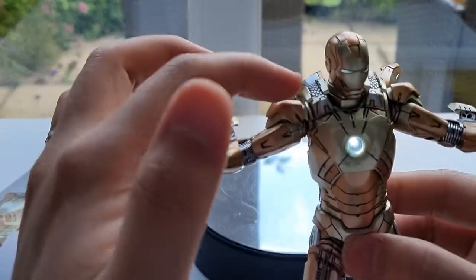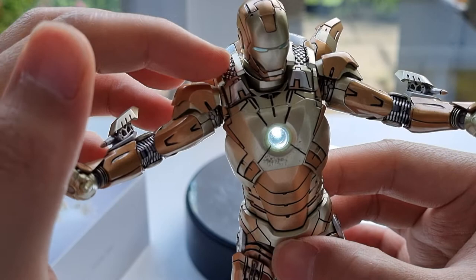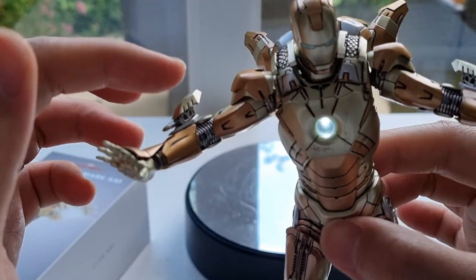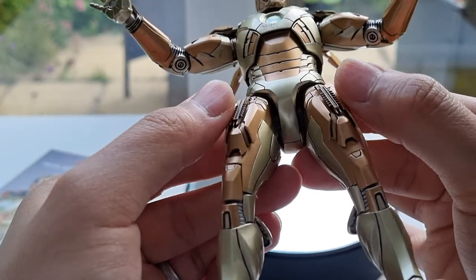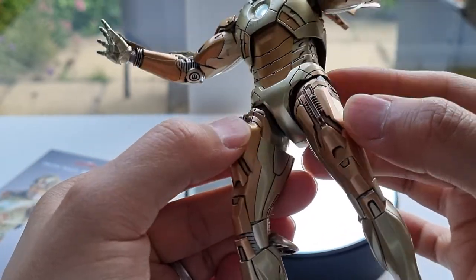I've put all the weapons on here — you got all the shoulder rockets, arm rockets, and also on the side, and there are some rockets in there too, so they're all fully kitted out.